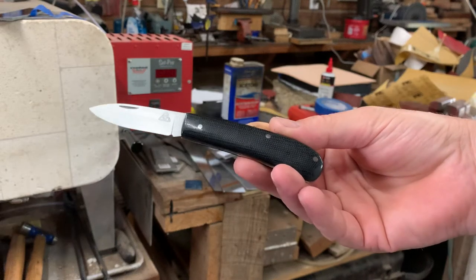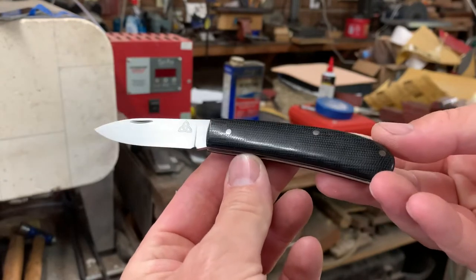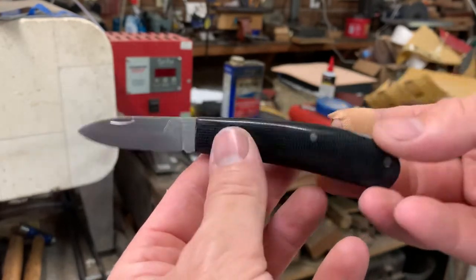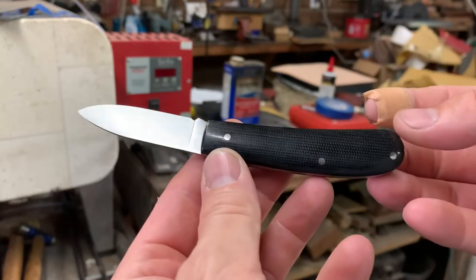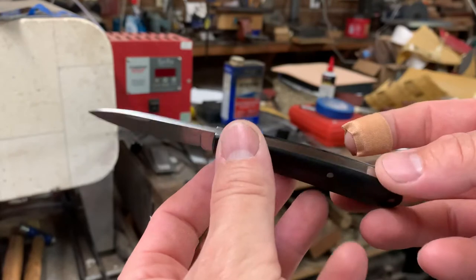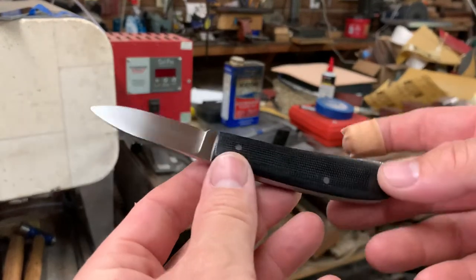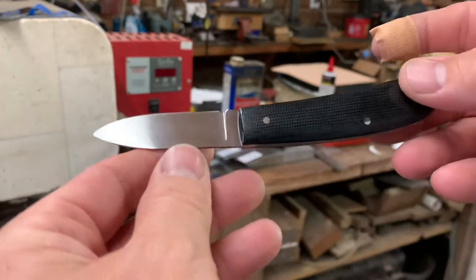Hope you're doing well. Cullen Knives here. Yesterday I posted a very short video on this knife. This is one of my model number one slip joints. It's an ABL Black Canvas Micarta — it's a custom for a customer. Yesterday after I finished making it and sharpened it, I had cut myself pretty good. So that's why the video was cut short. So here's a better look at the knife.